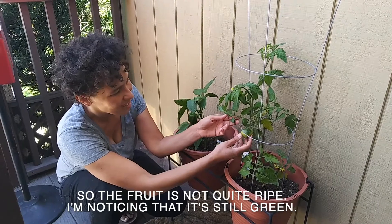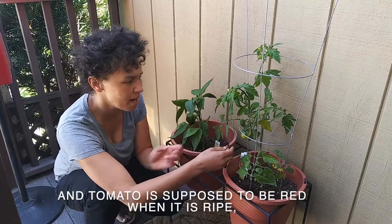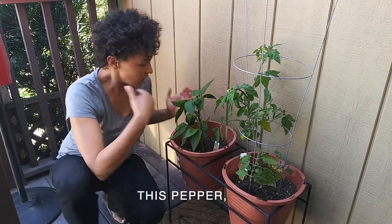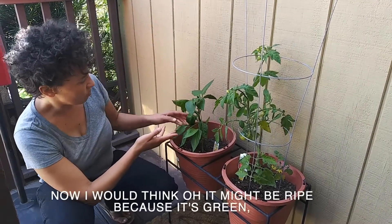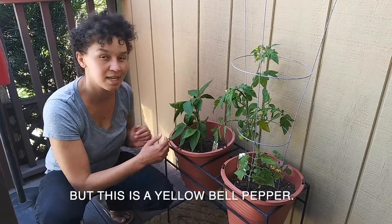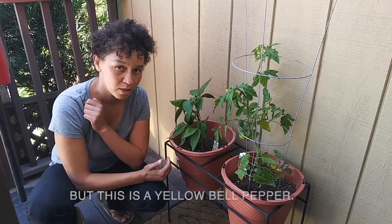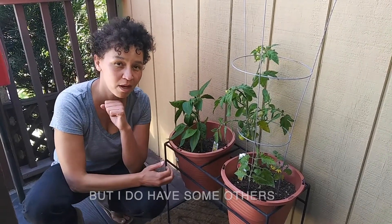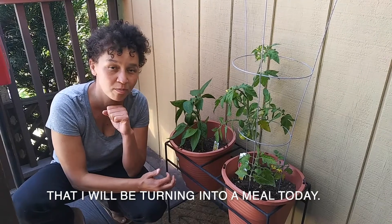The tomato is still green and it's supposed to be red when it's ripe — at least this tomato. This pepper I might think is ripe because it's green, but this is actually a yellow bell pepper. So not quite ready to turn my fruit into a meal, but I do have some others that I will be turning into a meal today.